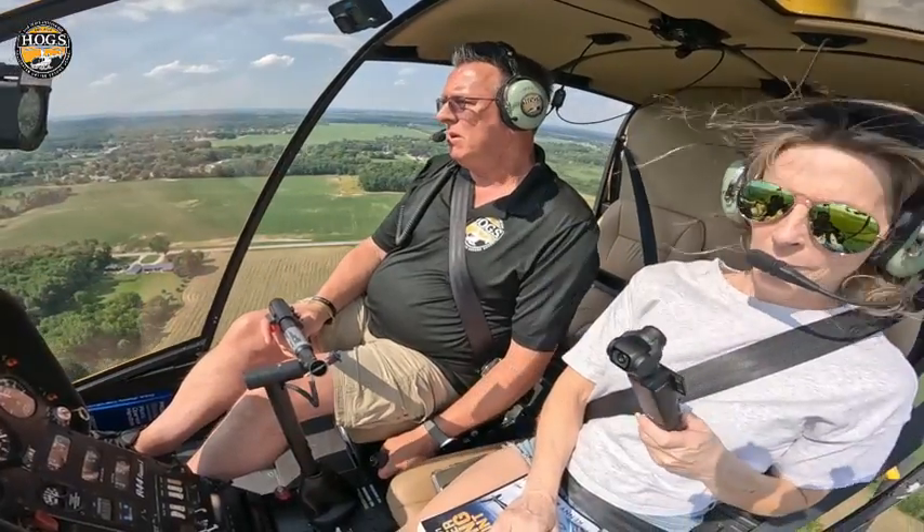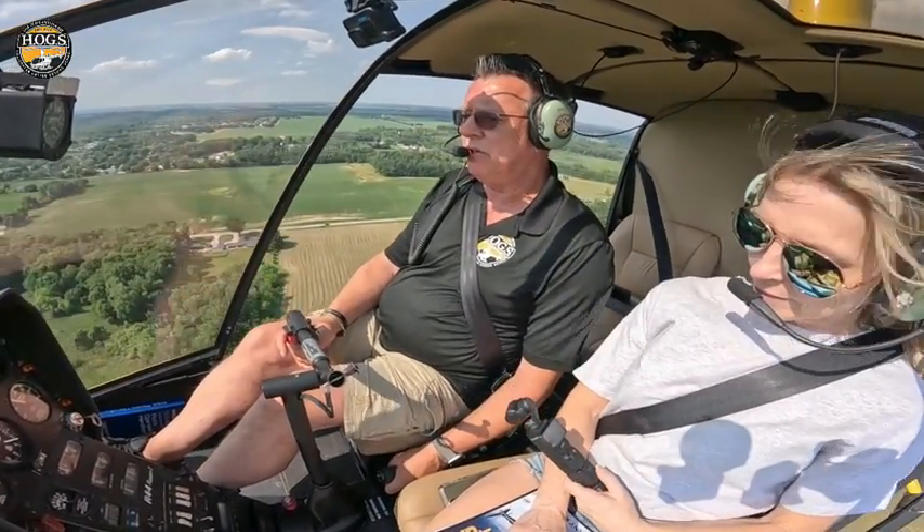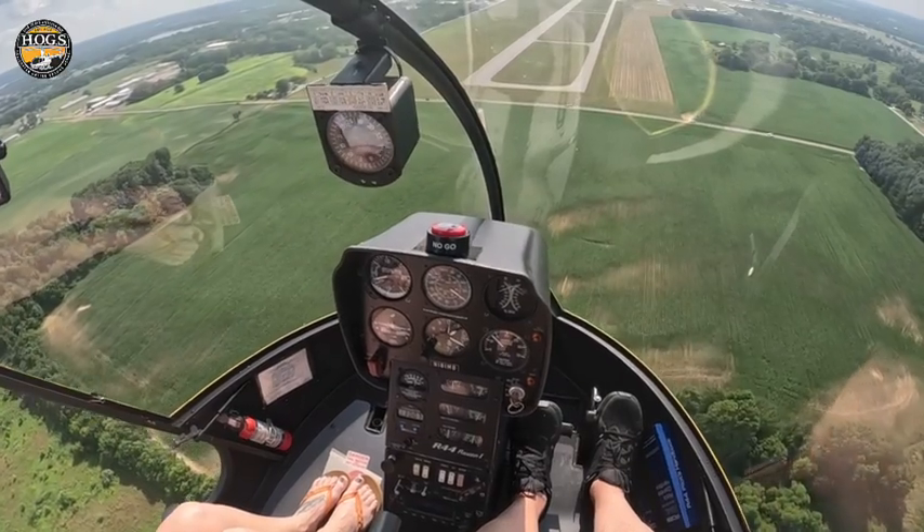So let's start a descent. We're just going to go a little bit of down collective, a little bit of right pedal, a little bit of aft cyclic so the nose doesn't start to drop. And then you just start flying your approach down.